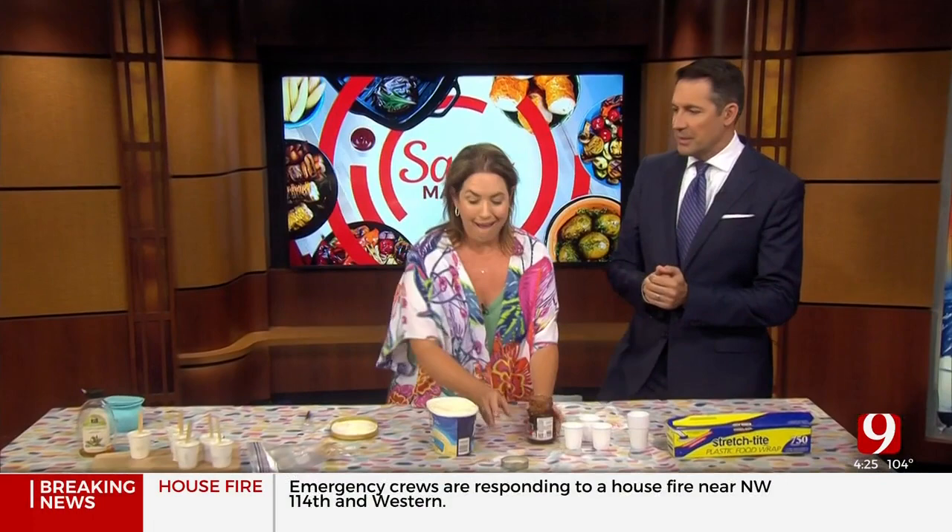We are kicking it up a notch now. We're doing bars again. Back in the kitchen with Karen. This is a peanut butter ice cream bar. I love this.